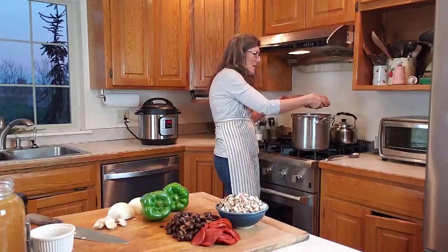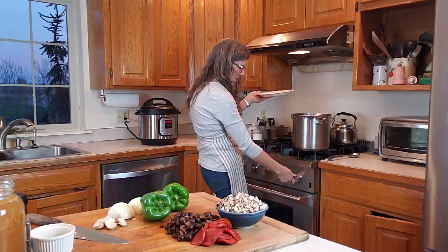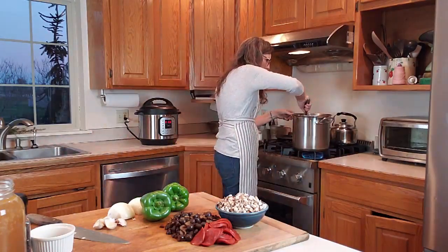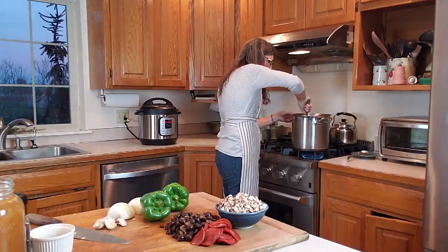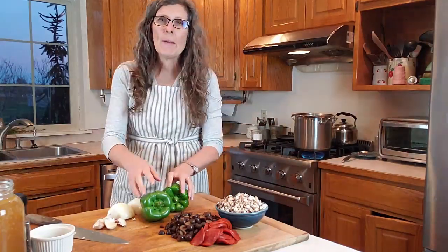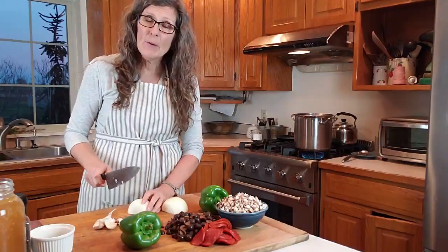So we're going to put our meat in our pot and get that started. While our meat is browning, we're going to do a little onion chopping, and then we'll quickly add the peppers, mushrooms, and garlic after that.